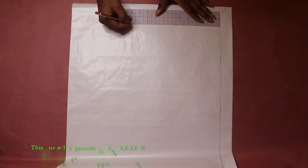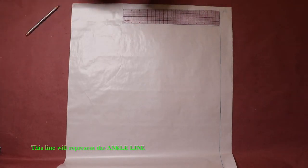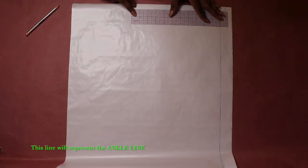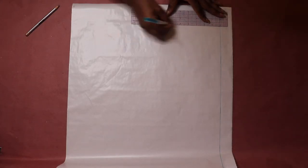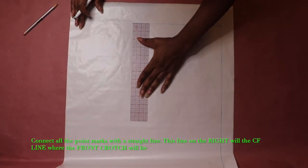When you get to your desired pants length point, draw a horizontal line that will represent your ankle line. Then connect all the points to create the center front line.